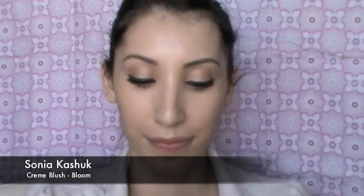Next I'm using the Cream Blush in Bloom from Sonia Kashuk, and I'm going to apply this with my clean hands — two fingers — and put it on the apples of the cheeks and slowly blend it into the hairline. This is one of my all time favorite colors. I really love the soft pink and the fact that it's a cream, giving you a nice dewy glow.